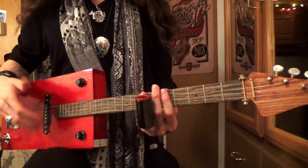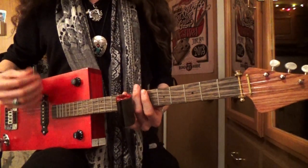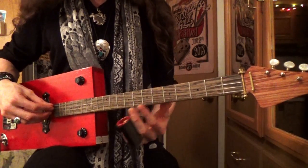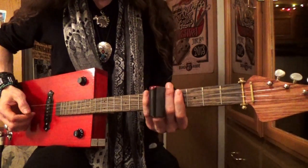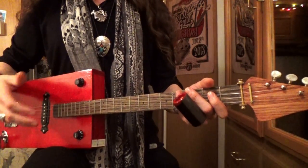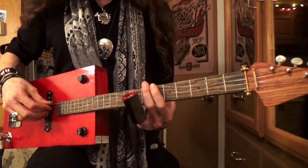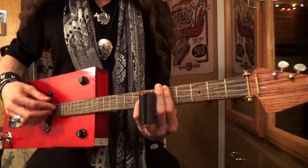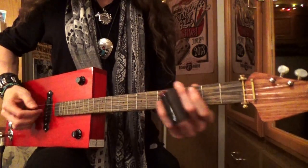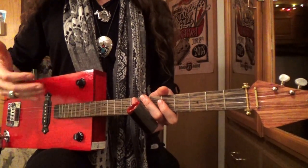If you have a fretless 3-string or 4-string, you don't have to do that train riff exactly. Just bring the slide up to the 5th fret, right over the metal part of the fret, and strum that same rhythm — you're still playing the C chord. Harmonically and rhythmically you're still telling the same story.